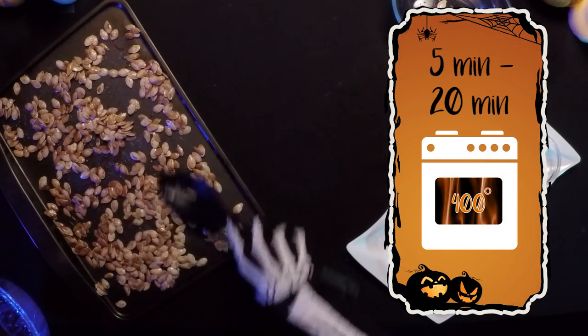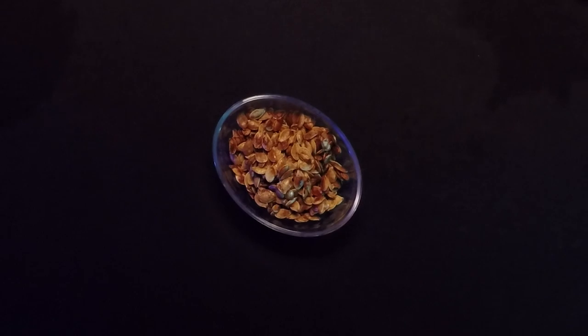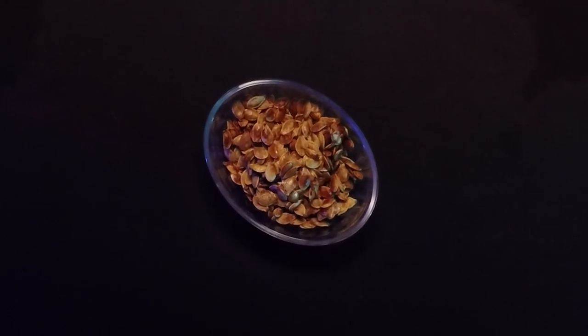With the slotted spoon, scoop the seeds and spread evenly on your roasting pans. Bake on the top rack of the oven until the seeds begin to brown, 5 to 20 minutes, depending on the size of the seeds. When lightly browned, remove the pan from the oven and let them cool.